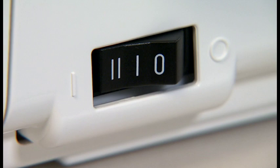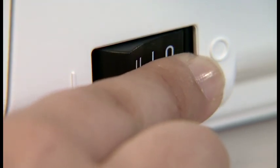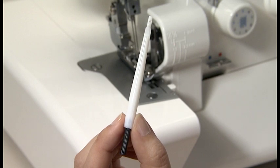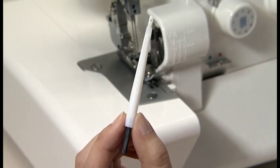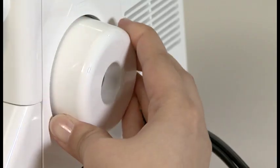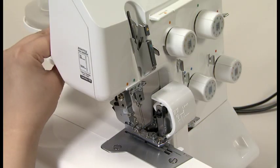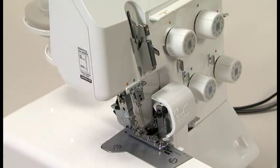Be sure to turn the power switch off before changing the needles. Before changing the needles, lower or remove the presser foot.